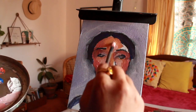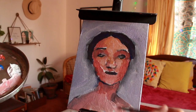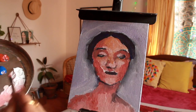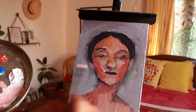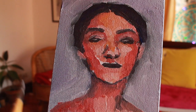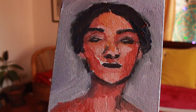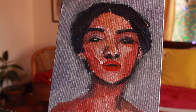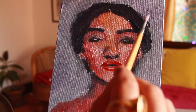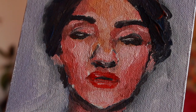I didn't want to copy everything or even copy the colors — I had a specific theme in my head and went along with it. I wanted the painting to be more warm and more reddish, kind of a 'bloody' tone. I think I did pretty well on that because my painting looks all red.